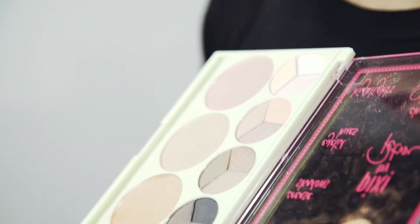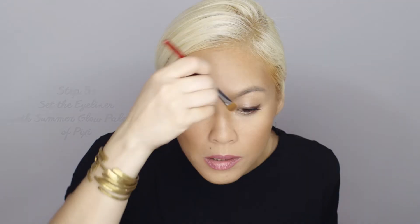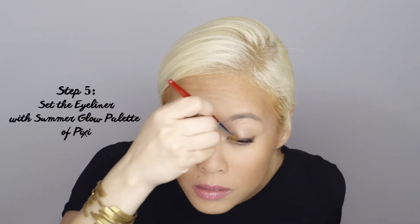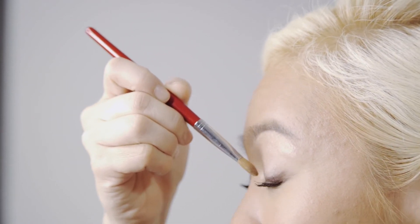Using the Summer Glow Palette by Pixi, I'm going to set my eyeliner that I just did with more shimmery eyeshadow. I'm going to choose this bronzy kind of gold, so I'm just tracing along the lash line, smudging the eyeliner that I did a while ago.